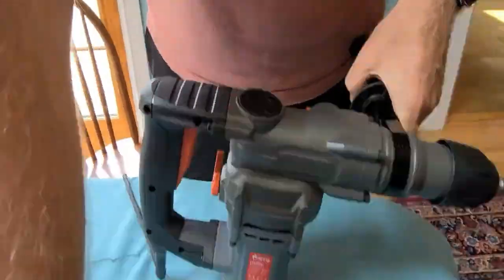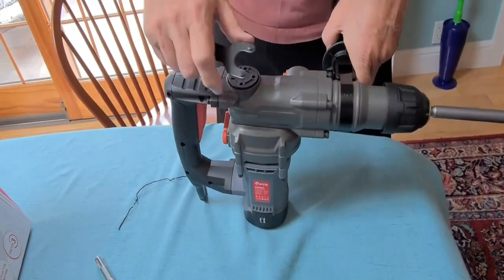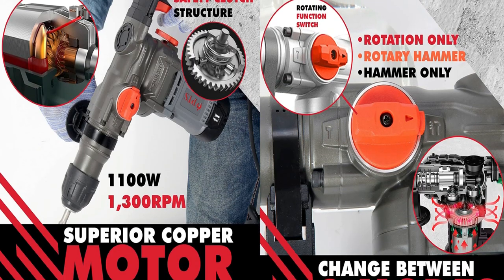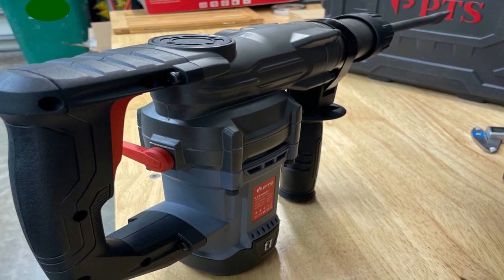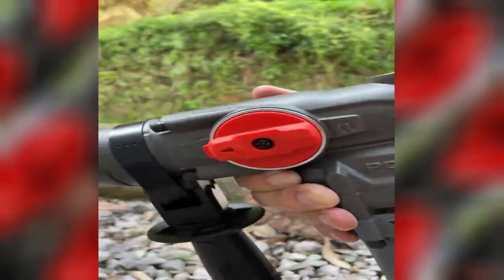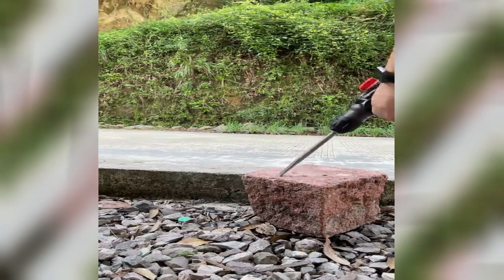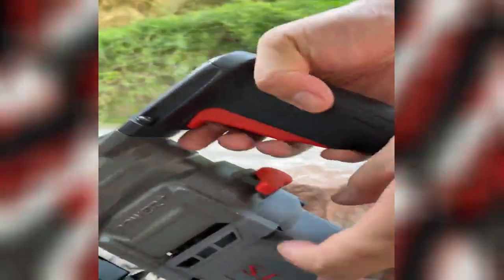Not only does this rotary hammer drill offer exceptional performance, but it also prioritizes safety and longevity with a patented safety clutch structure designed for a long work life of over 1,500 times. The high-end bearings, overvoltage detection, 60% bigger exhaust for heat dissipation efficiency and breathability, copper core wire, and drop-tested rugged housing all contribute to its high-end quality, safety, and longevity. The ergonomic and shock-absorbing rubber handle and lightweight design of just 4.5 kilograms (9.9 pounds) assure fatigue-free usage even in longer, more complex projects.